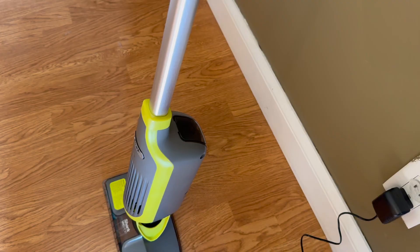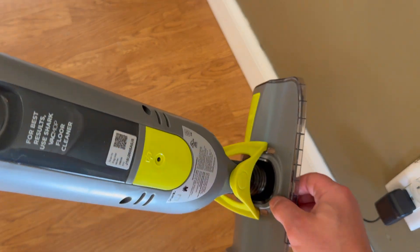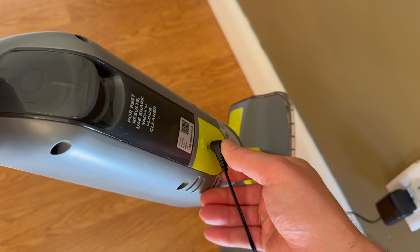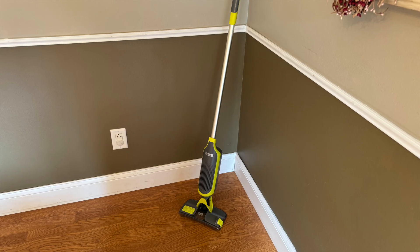As far as what you need to do to get ready, you just need to make sure it's charged up. All you do is take the charger, plug it into the wall, and right in the back there, you plug it right in, and give it a couple minutes until the light is green.